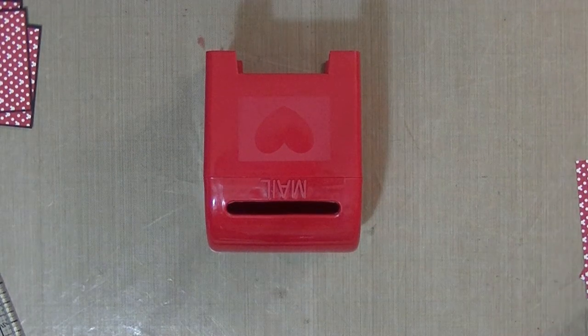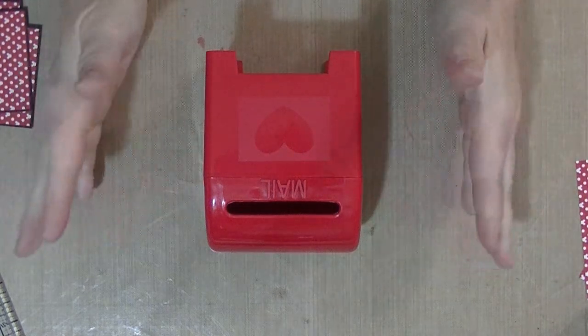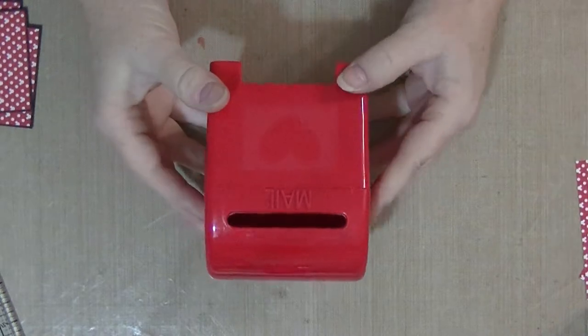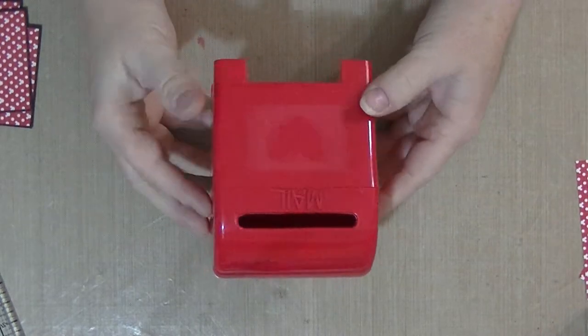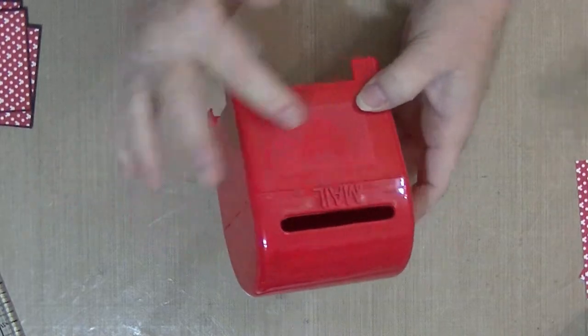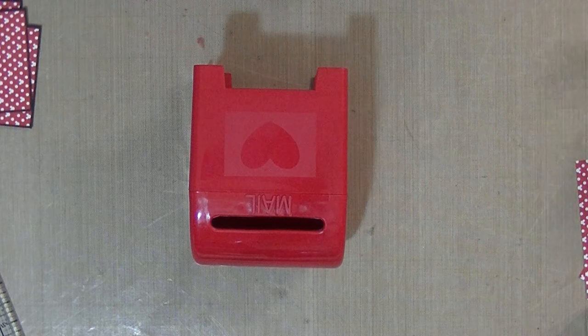Hi, it's Mary with All That Scrappy, and I'm here with a little tutorial and project share. I showed you guys in a previous haul these cute little mailboxes from Target's Dollar Spot - they were just a dollar. I'm going to cover these around the bottom here; they're for my grandkids.